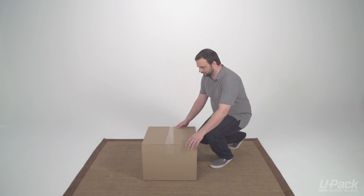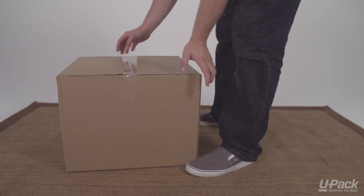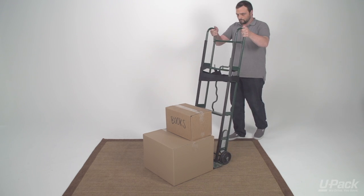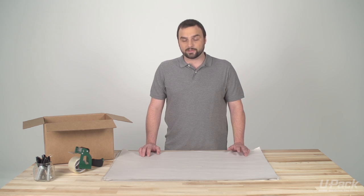Start by examining the box. Check its shape, condition, and contents. If it's too heavy, you'll need some help — you might want to ask a friend or use a moving dolly. Before you lift the box, clear a path and take note of any stairs or uneven surfaces that could cause you to trip.